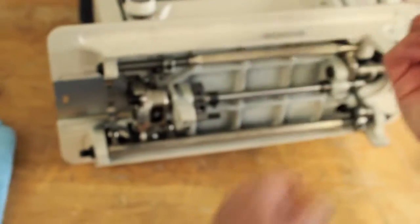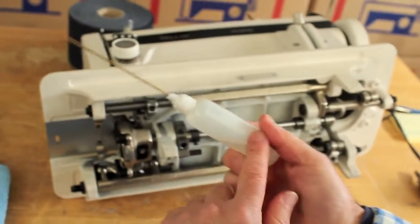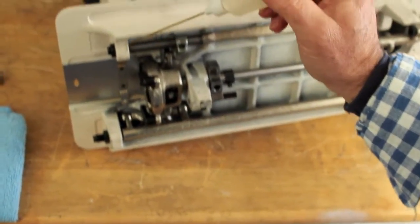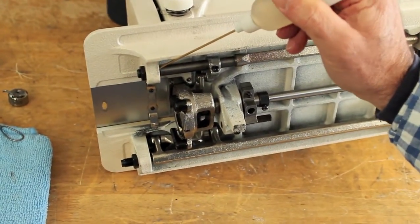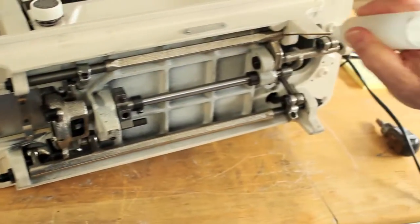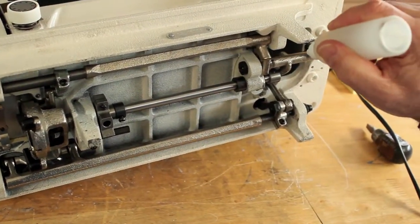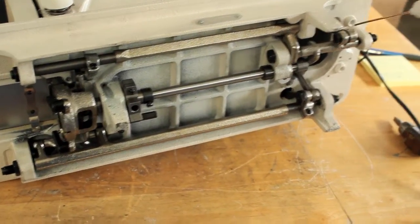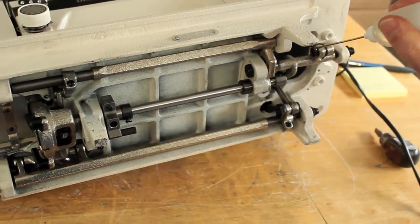Then take your oil. I've got an oil spout, which makes it really easy to oil the machine. You want to oil the joints — where the parts mesh together. Keep an eye on this spout, it'll show you exactly where to put the oil.